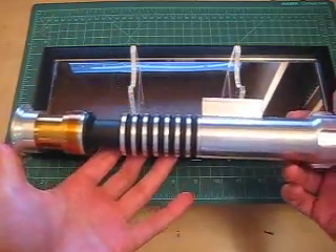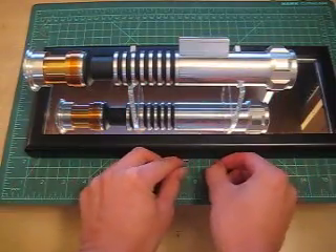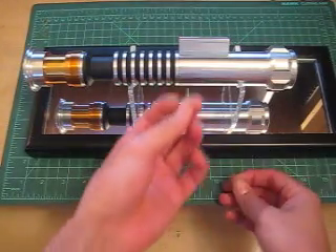It's a very plain saber as it sits right now, and really the main innovation here is going to be shown in the second video with the inside G core. I also want to show you what I did with the switch.